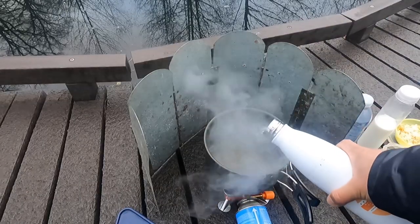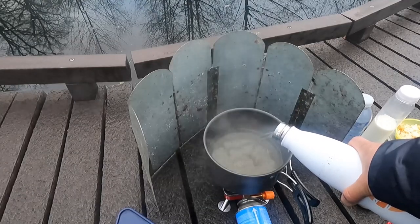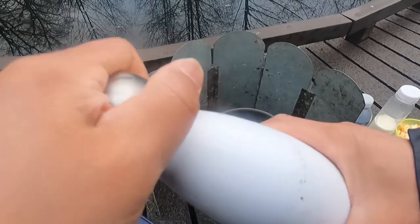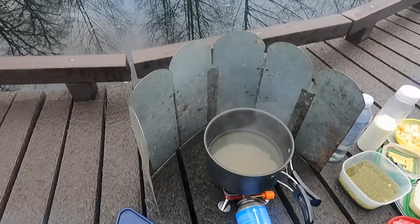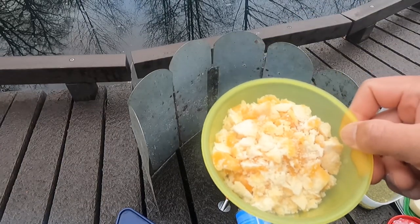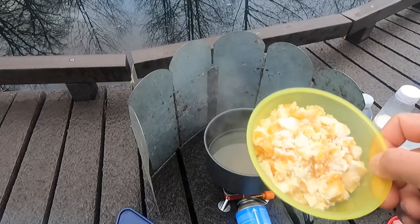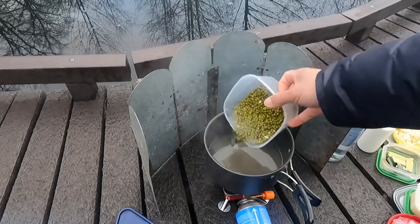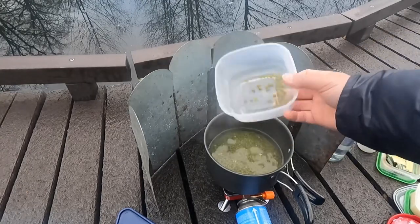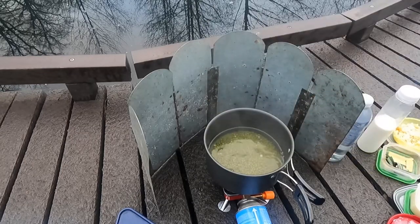Add some hot water. And just to remind you — add sugar last. Don't put the sugar in at the same time as the mung beans, otherwise the mung beans will take a long time to cook. Let it boil now.